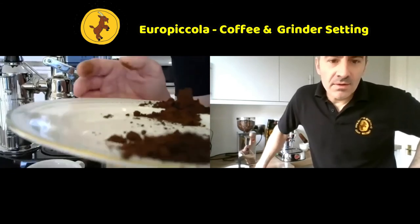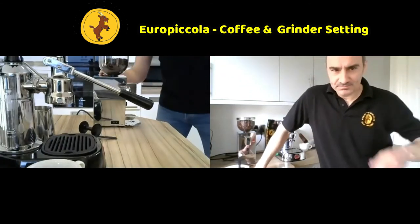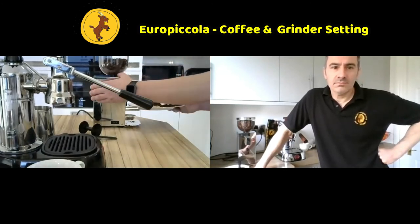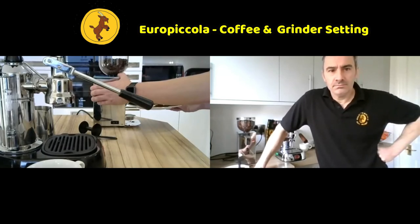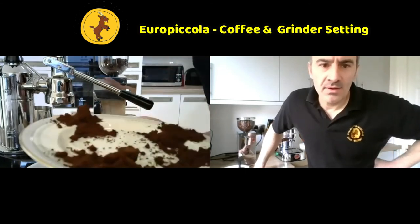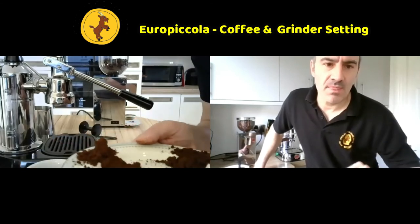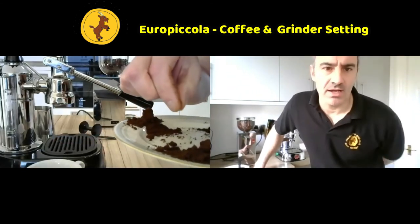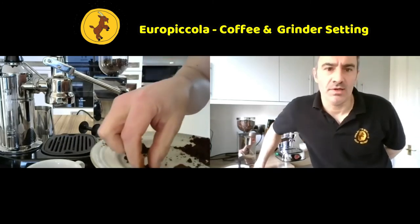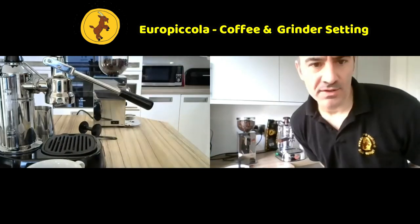Let's go for one more full turn anti-clockwise to go coarser again. That's how it looks this time - if you can tell the difference by touch then I'd say we're ready to have a go again. We're looking for a slightly coarser grind at this point, and that one definitely feels coarser than the first one.